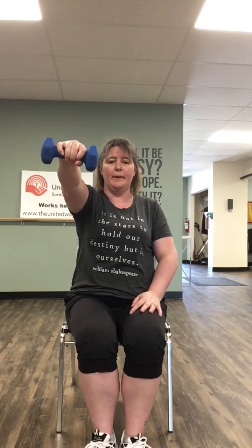All right, with your weight in your right hand, we're gonna bring it up — one, two, three, four, five, six, seven, and eight. Left side: one, two, three, four, five, six, seven, one more, and eight. Give those arms a nice roll back.